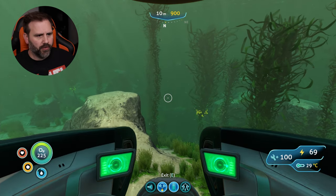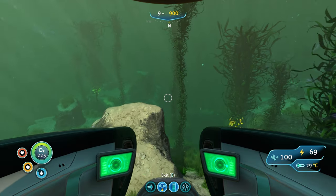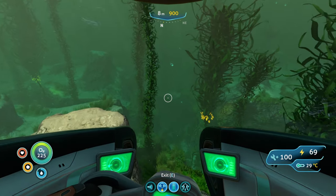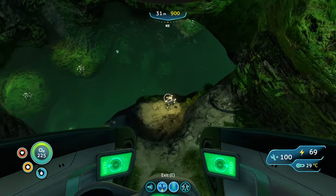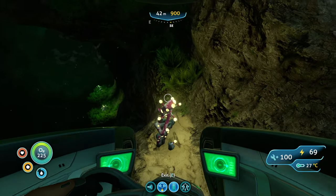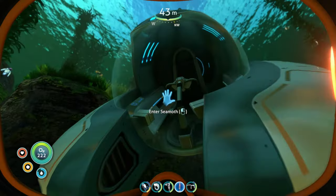Okay so here we are at LifePod 3. This is going to be really quick, fast, and simple. We're just going to head north on our compass, and directly to the north of this LifePod you're going to see a hole right in front of you. That hole has eyestalks in it. This is an eyestalk plant right here. Grab a piece and mosey on.